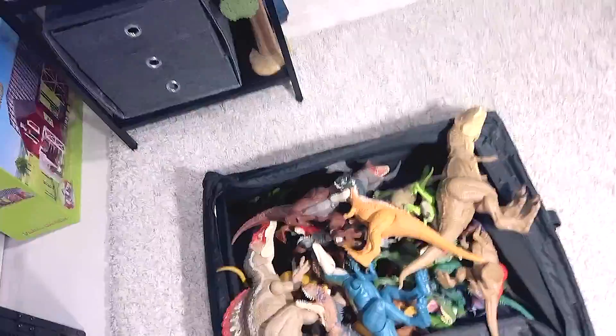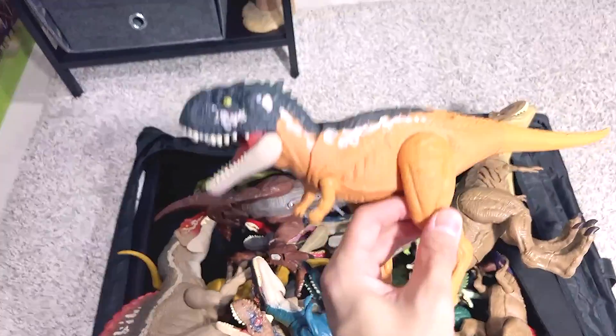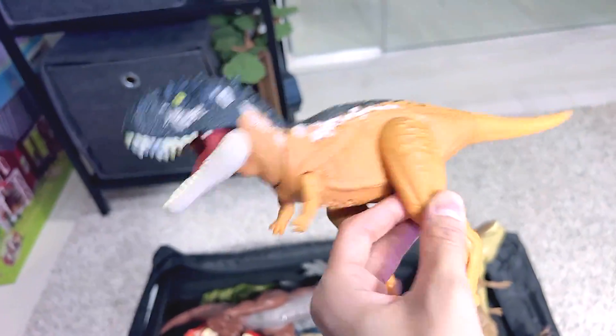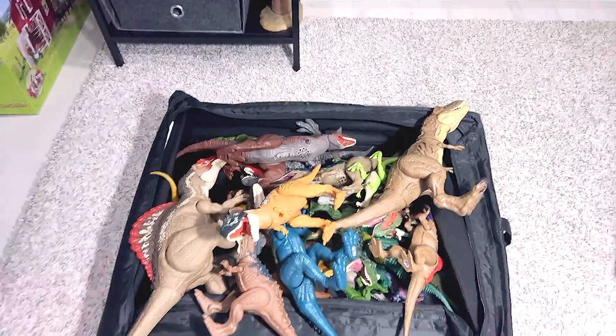Hello all, today we will do something different — we will take a look at some dinosaurs. If you guys do not know, Jurassic World Dominion is coming out, and I have a box of new dinosaur figures. This is actually from the new dinosaur movie called Jurassic World Dominion. This is a Scorpiovenator, so we'll take a look at some of these carnivorous dinosaurs.